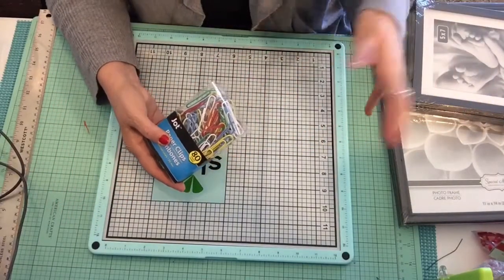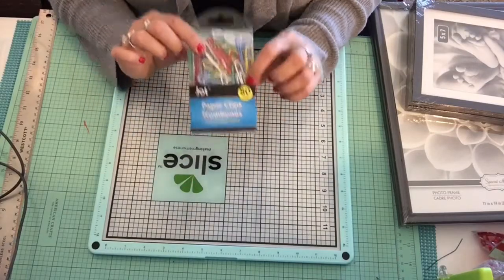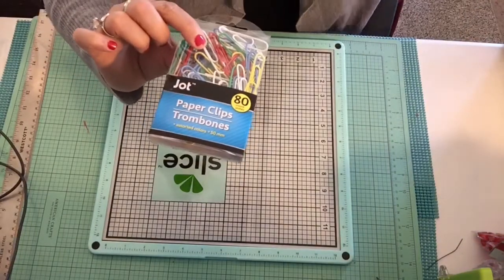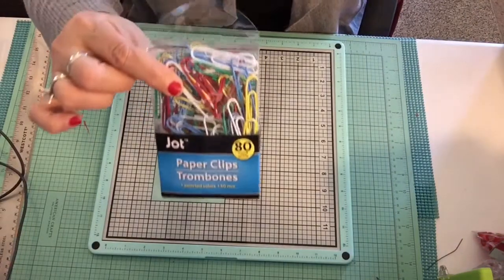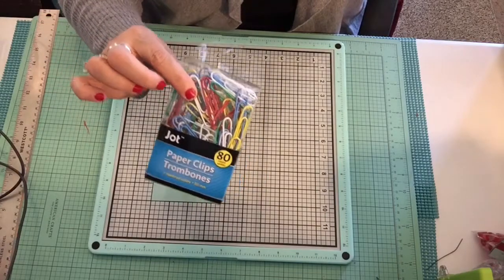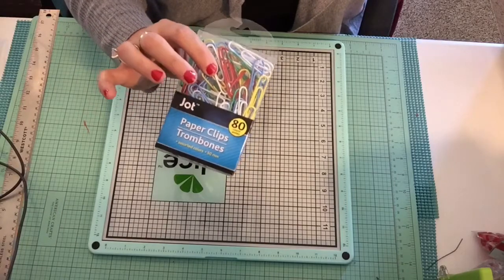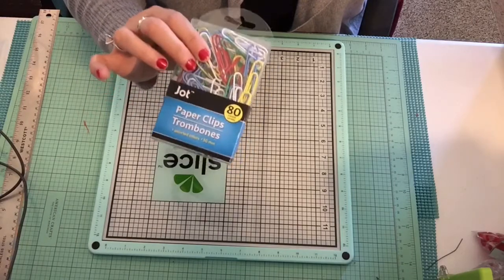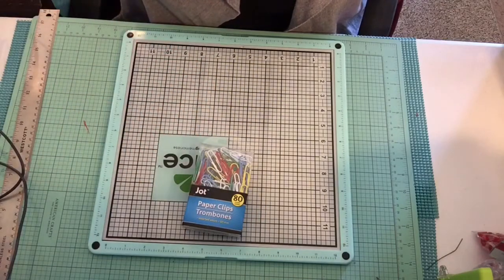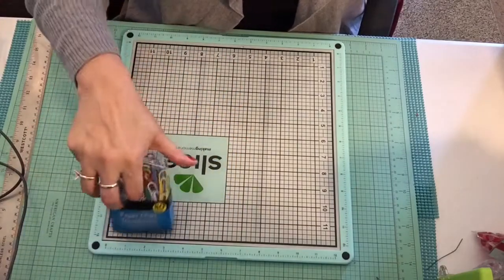I also got some paper clips — this is the 80-count covered large paper clips by Jot. These are really nice for making decorative paper clips for your journal, planner, or pocket letters, which we'll be going into soon. They are a dollar for 80.